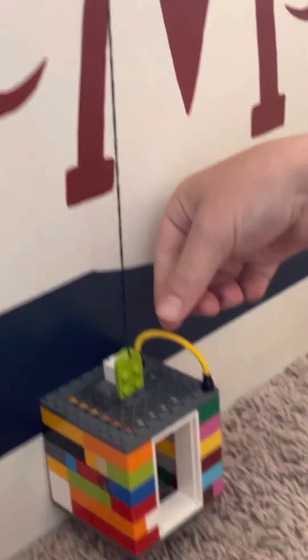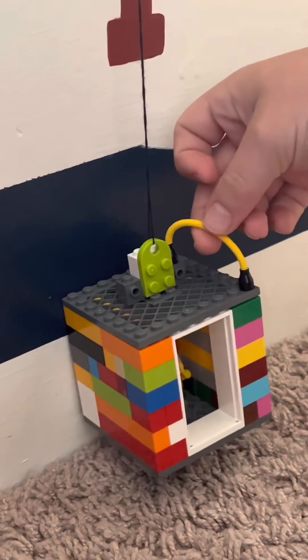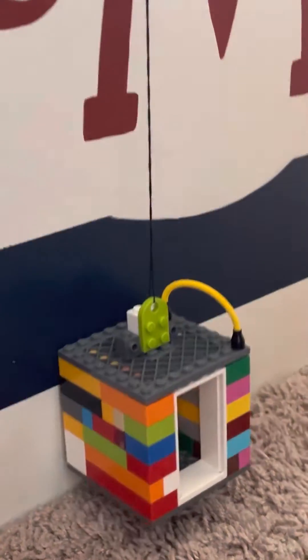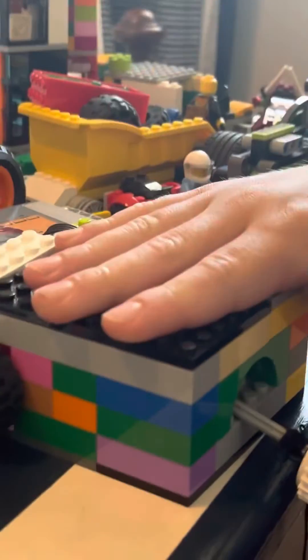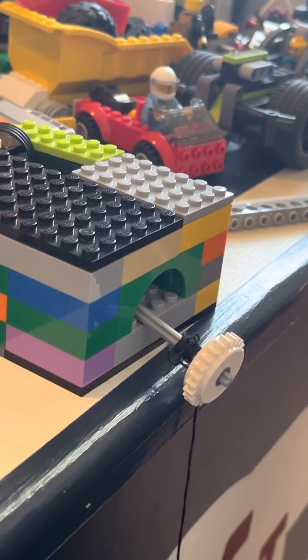You're probably going to want to make sure that you have something to secure the elevator, like whatever this thing's called. You're probably going to need to put the motor in and build something around the motor so the motor doesn't fly out.